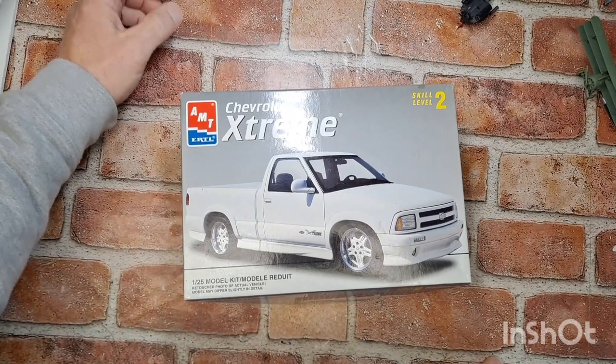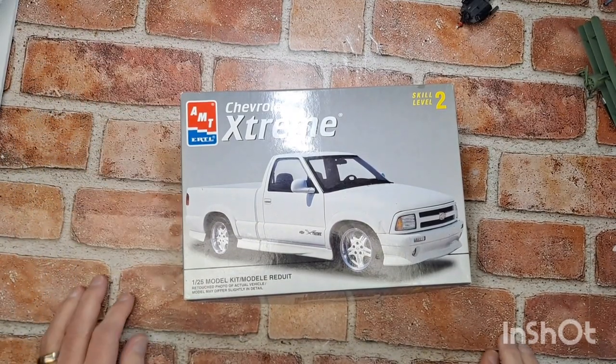I changed the camera angle around for you so you can see these a little bit better. I got three model kits that were gifted to me.